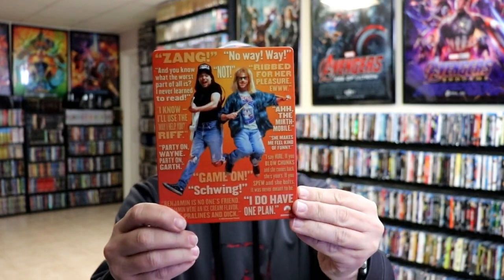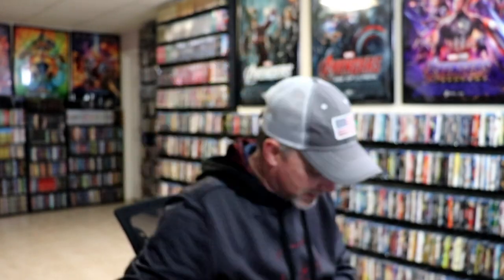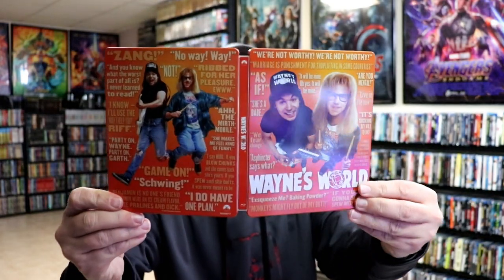Kind of a continuation of all the quotes. We open it up and we've got our front and back together. Really nice looking colors and artwork — I do like the way that looks. Then on the inside, we just have our digital code and our one Blu-ray disc. So nothing really special about the disc, but we do have some inside artwork.